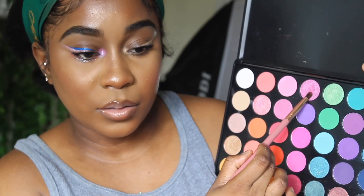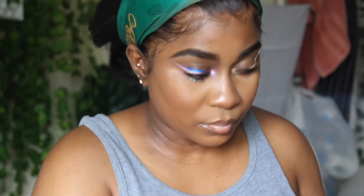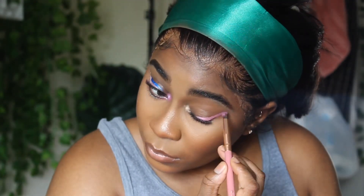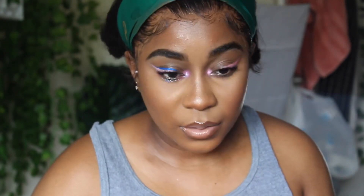Right here I'm going in with my Lick and Lash Beauty probably 35Y palette and I'm going to use that shimmery pink shade just to put on the concealer. We're just going to pack it until it's at the pigmentation that we want. We're also going to put that in our inner tear duct just to give us this pink look.